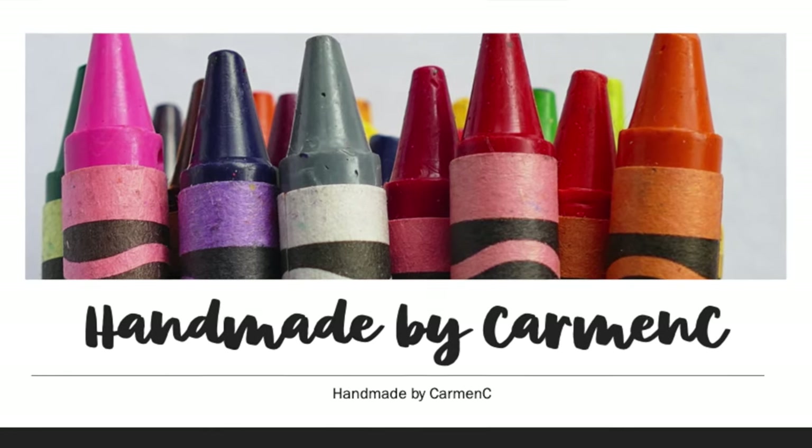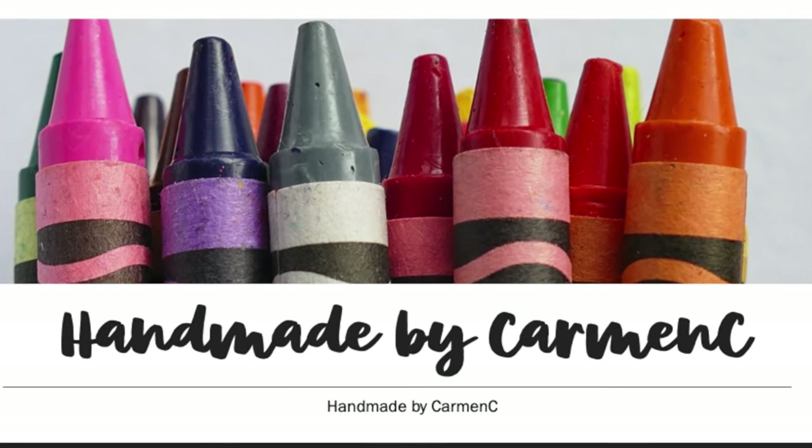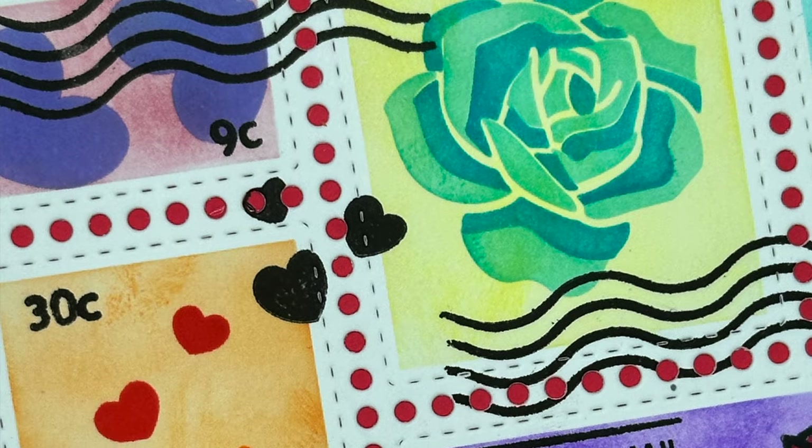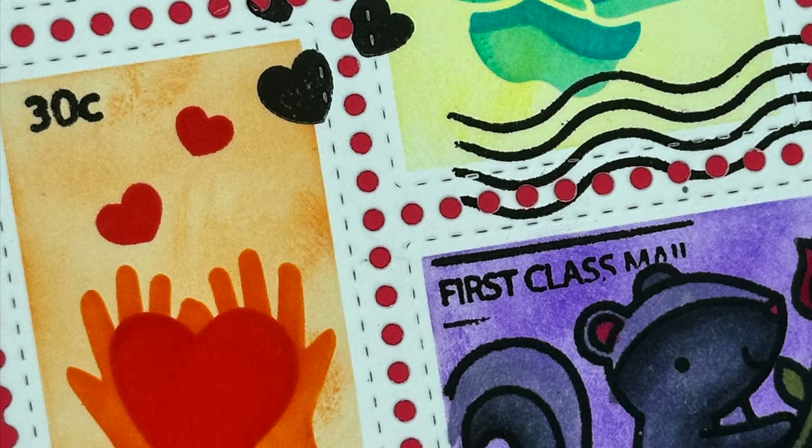Hello, fellow crafty souls and welcome back to my channel, Handmade by Carmen C. Welcome to the first card for the year, which is a Valentine's Day card.